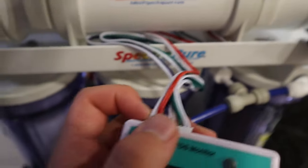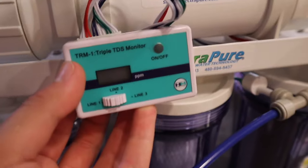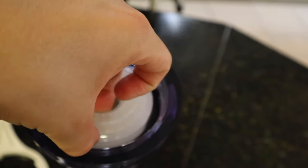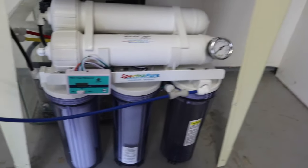Next we take the colorful wires and plug them right into the TDS monitor, and once they're correctly in place it just velcros right here. Then we use this tool to loosen and remove the DI cartridge, and then hand-tighten it back on. Now we can move back outside where I've got it all set up.